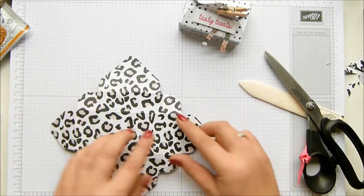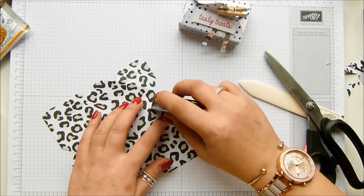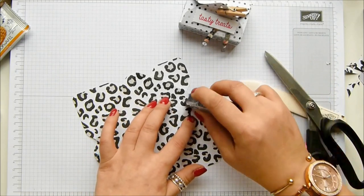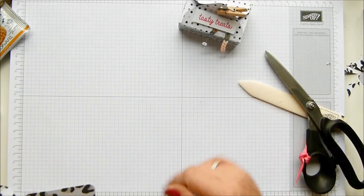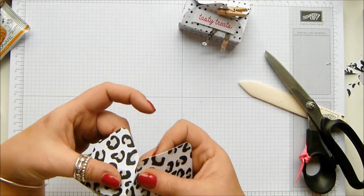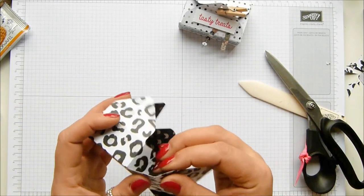Flip it over because I want to put adhesive on there — I'm going to use Snail or Fast Fuse. Don't use a wet glue when you're using paper, it just makes it buckle and bow, so a dry adhesive is much better. Then just fold them around in much the way that you would normally fold up a box. This is what's known as a loose edge and that's a tight edge, so you're just going to match them up, building up the corners of the box. Keep going around.